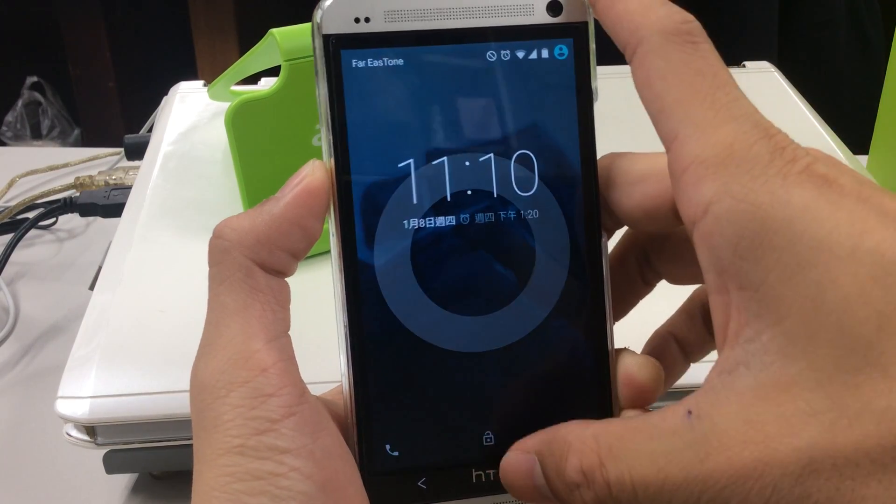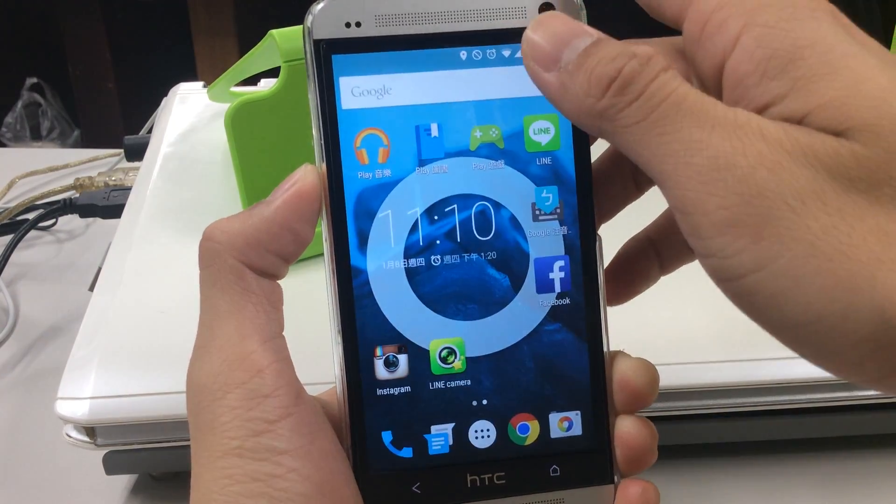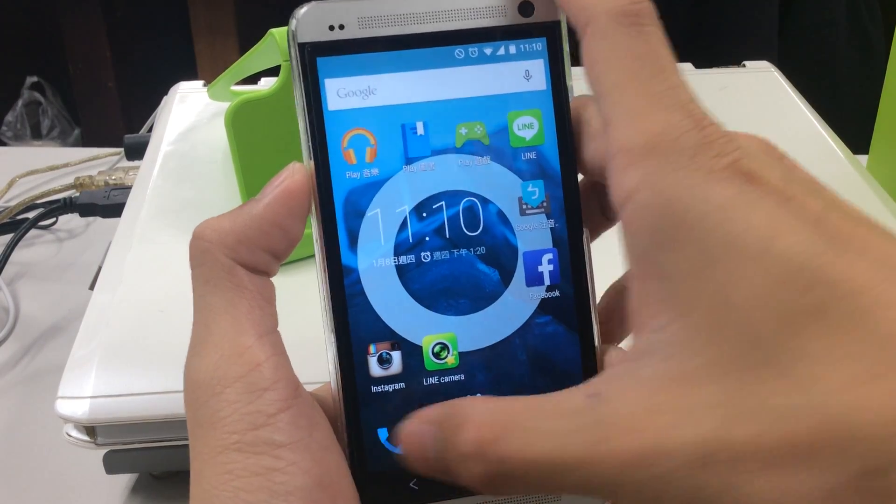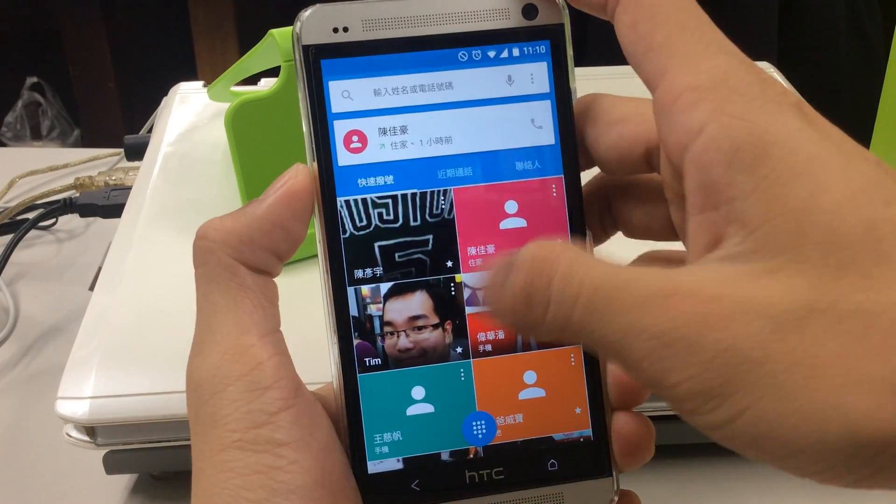Also, by pulling up you can unlock your device. Overall it's very smooth.